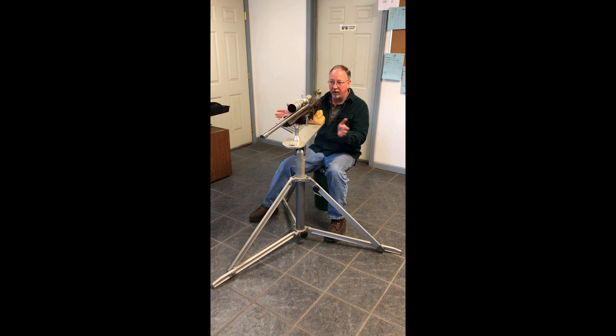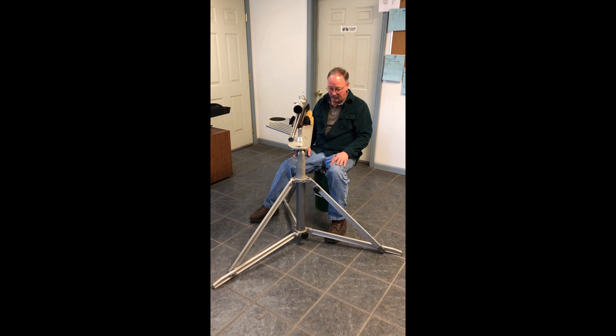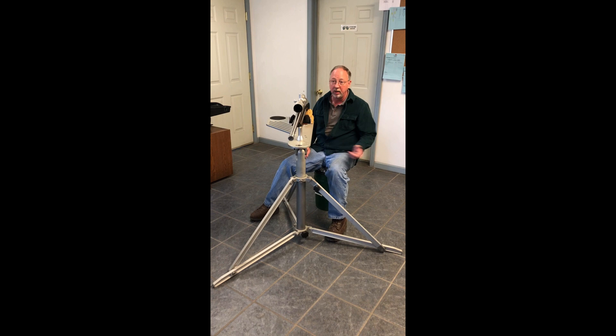It's really smooth and real stable — it has no movement whatsoever. You're going to love it. Everybody that shoots off of it just absolutely falls in love with the thing. It weighs about 35 pounds altogether, and when I fold it up to put it away, I've got a piece of canvas I wrap around it with a bungee cord and throw it in the back of the truck. That's pretty much it.